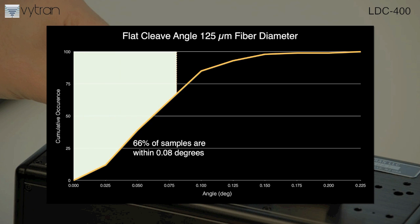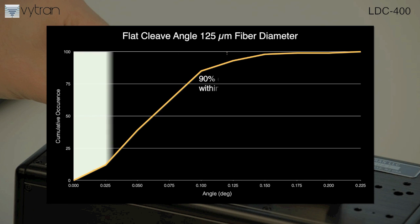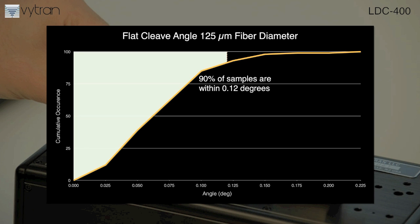In this graph, 66% of the 100 consecutive cleaves are within 0.08 degrees, while 90% are within 0.12 degrees.